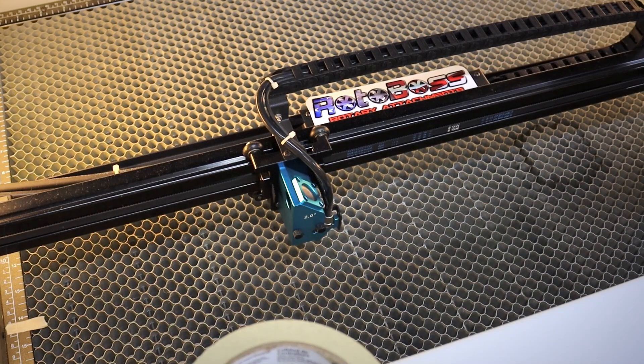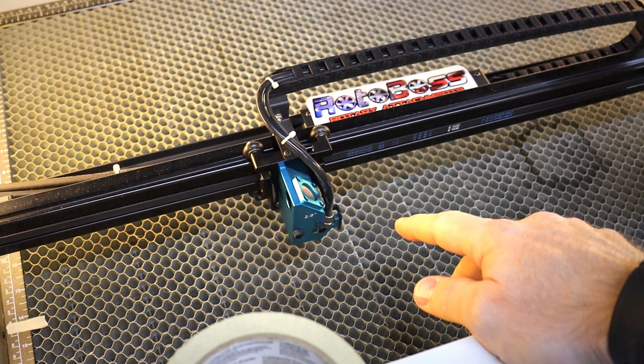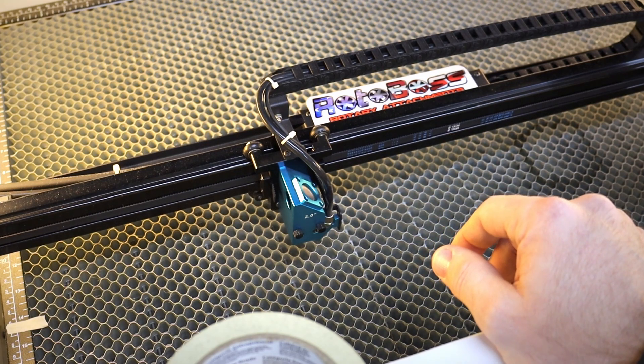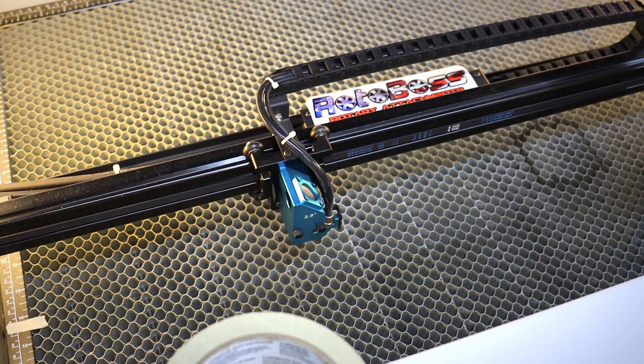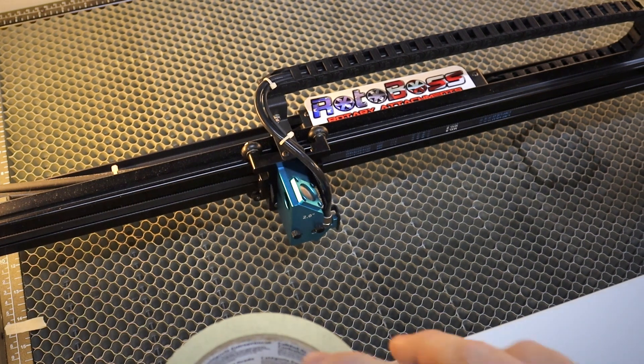So with this setup we're going to use some masking tape. We're basically going to set it on the honeycomb bed and create an outline — an easy way for you to set up a workpiece, rotary, or whatever you need to square up. It's a good, cheap, easy way to do that if you're working on a honeycomb bed.